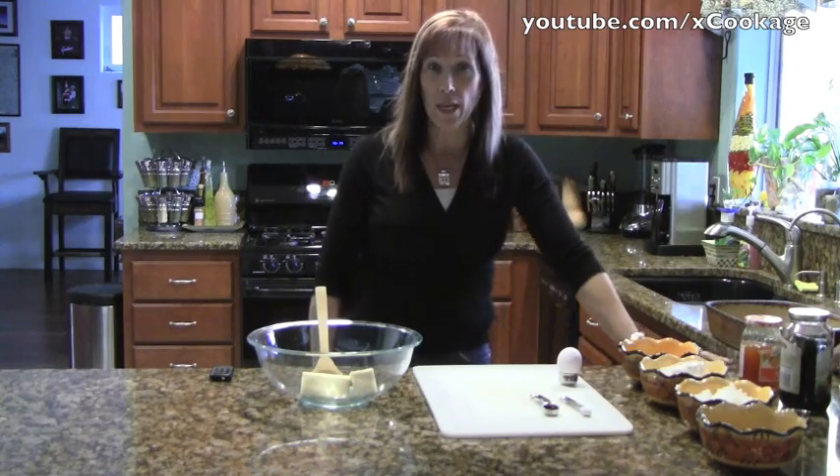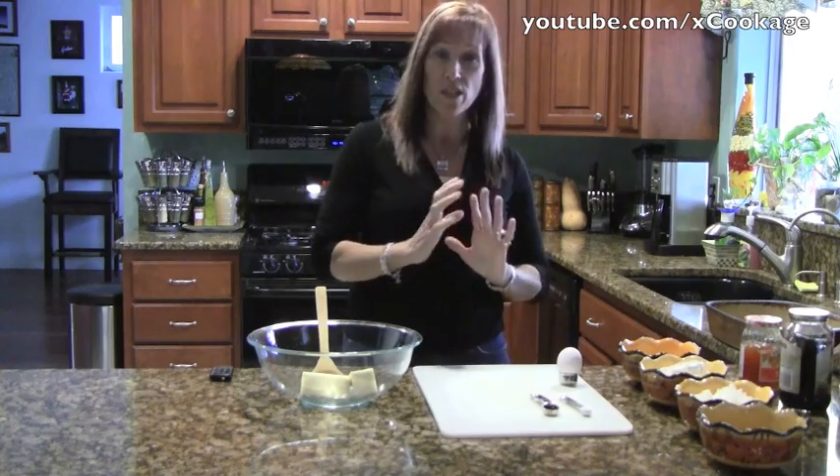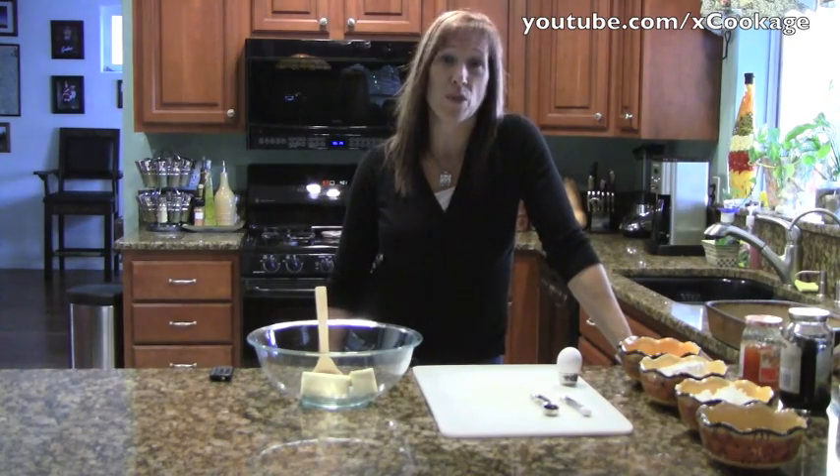What we're going to make today is some apricot squares. They're cookies, they're simple, they're just delicious. You could do a lot of different varieties with these. I've been making them since my kids were in kindergarten, so that's a long time.